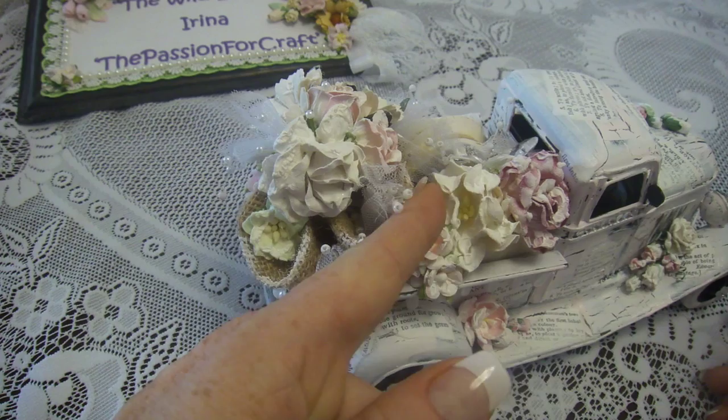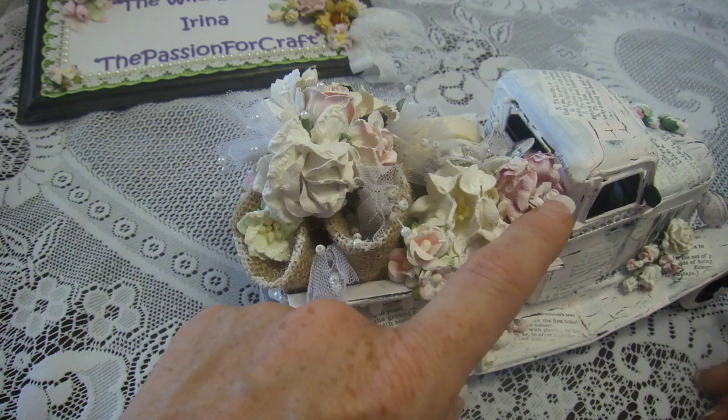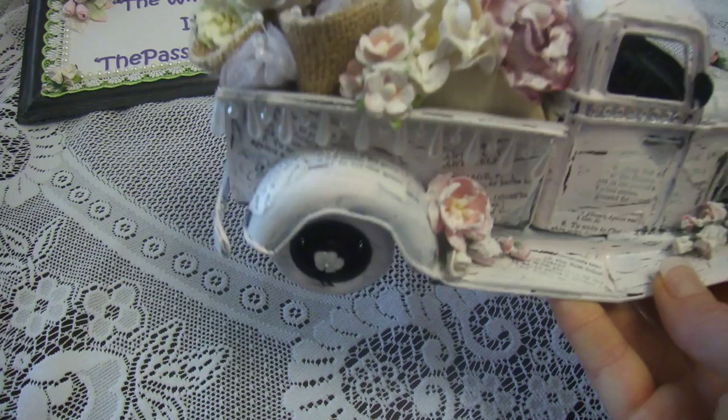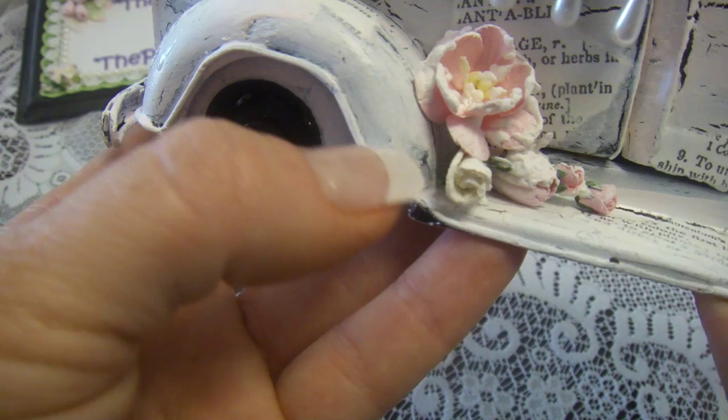I even have one big gardenia here — I forgot to show you. And this is again the rose — it's dark color pink, but because of the puffy paint you cannot see through, it gives you a very light color. And then randomly in some places here and there I put little bouquets of cherry blossoms and rose buds.